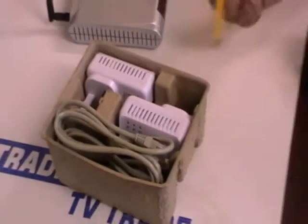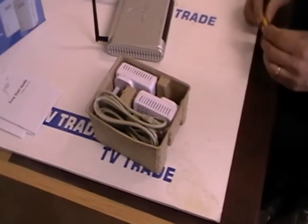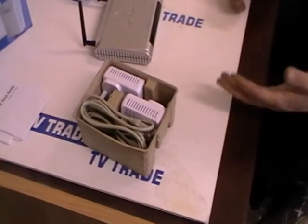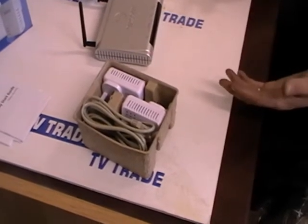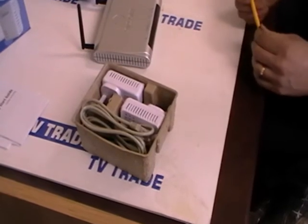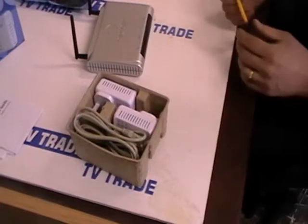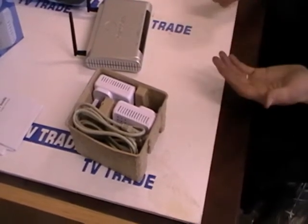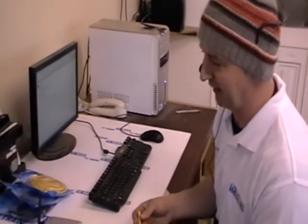I'm going to give a demonstration of how this works in a moment. Just to briefly mention that increasingly on TVTrade.ie, we're finding there's an integration between the satellite and aerial industry and broadband. Increasingly we're having satellite receivers that can both pull a signal from a satellite dish and also take a feed directly off the internet, along with the increasing use of media players. So the popularity of broadband products on our website is increasing all the time, which is why we've added this range.